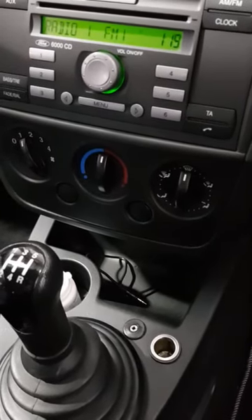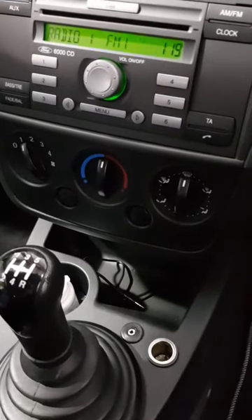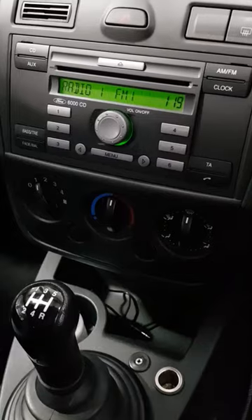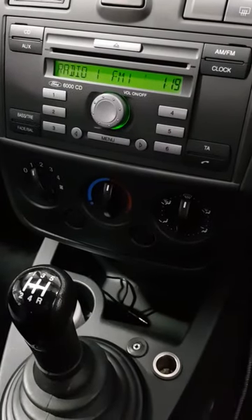Hello and welcome to SecuraCar. Just a quick video to let you know that we can fit auxiliary ports to the majority of vehicles if your vehicle hasn't already got one.